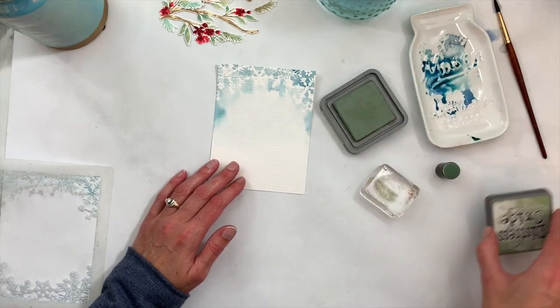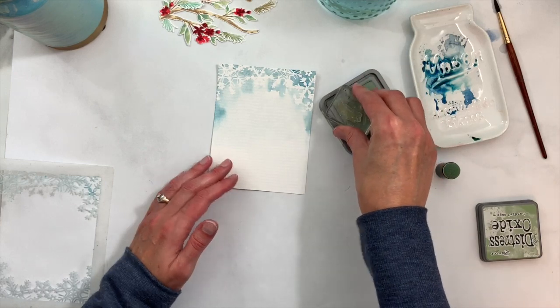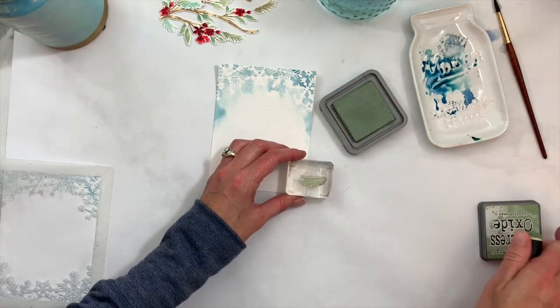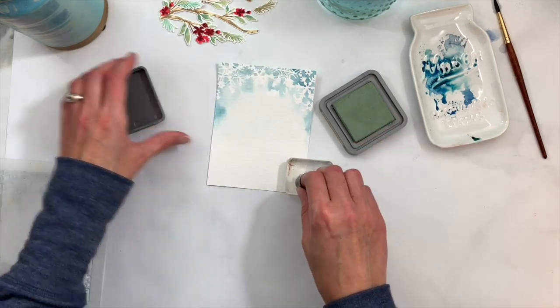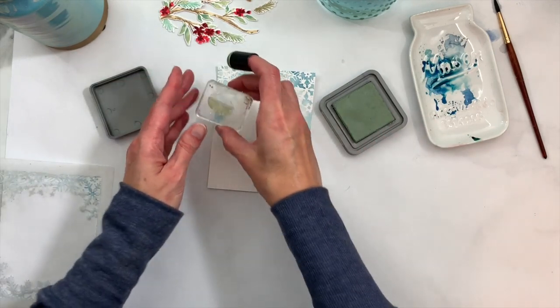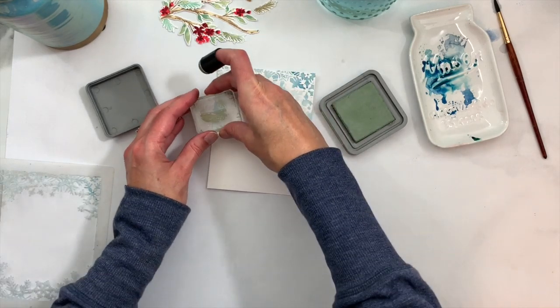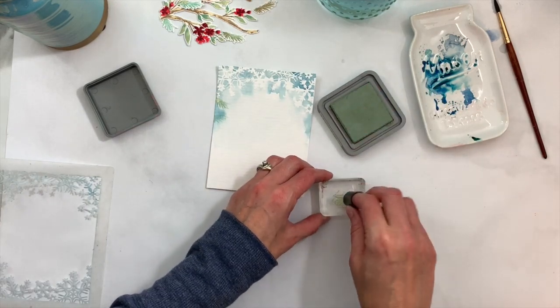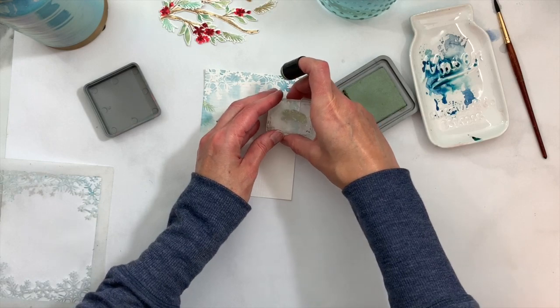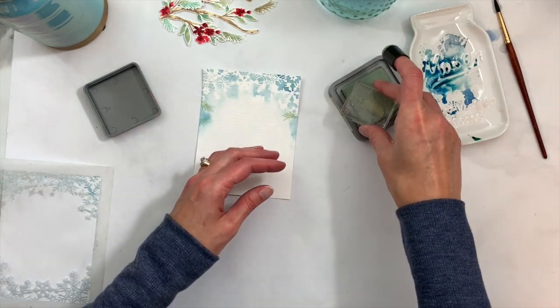I want to add a little more to my background. I'm going to stamp some branches using the little pine bough from the With Love at Christmas set with Distress Oxide Bundled Sage ink, stamping a few around the outer edges. I like to soften the ink just a little bit by sponging over it with one of these little finger sponges.